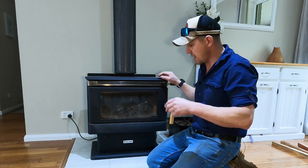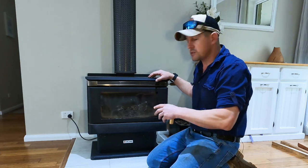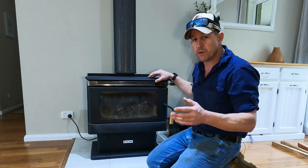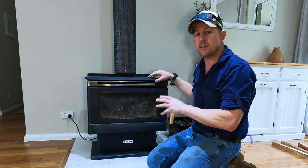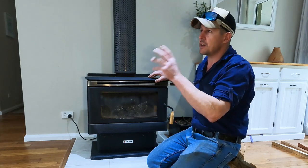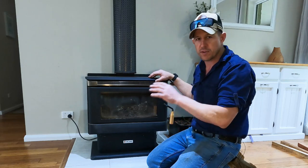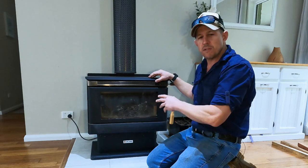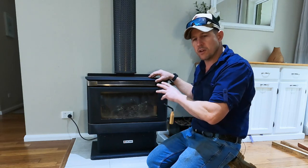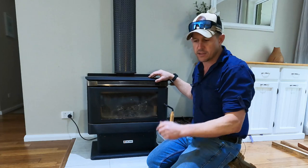We've had this firebox for about eight years and it's been a really good unit. It's a Calora firebox, or a slow combustion stove, or a wood stove — whatever you want to call it, there are many names for these things. This is how we do almost all our heating throughout the year. For three to four months a year, this thing runs every night. We light it up, run it through the night, and that's enough to keep the house warm.